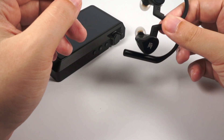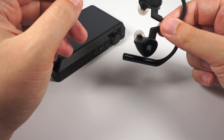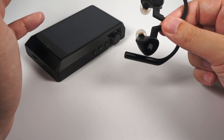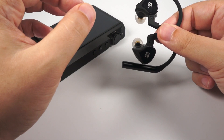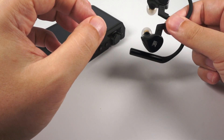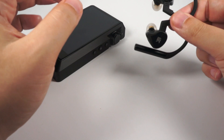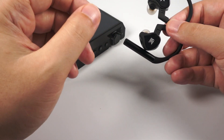I must also mention there is noticeable background noise when the Bluetooth module is working — it's audible during quiet passages or during pauses. For me it's okay, but if you're sensitive to background noise, just be aware that it's present here.